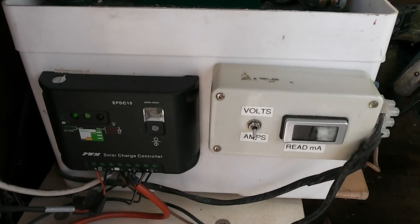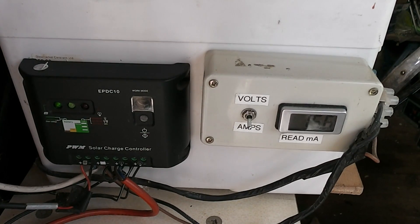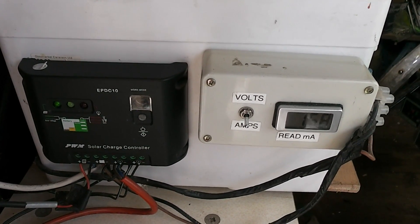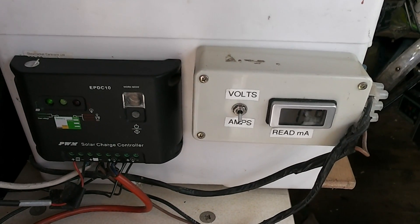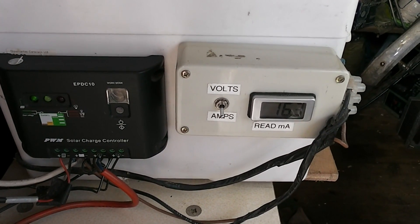Here we can see the business end of things. On the left we have a charge controller that also has two light outputs which can be set for dusk, dawn, two hours, four hours, etc. On the right there's just a simple volt meter and amp meter so I can monitor the charge.